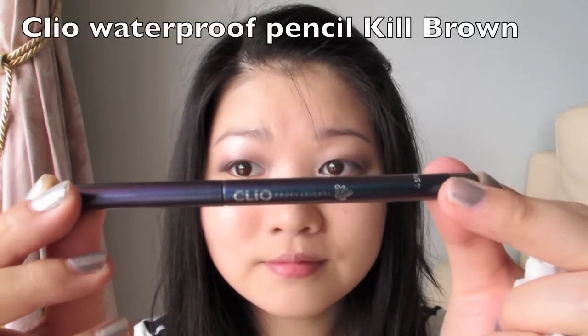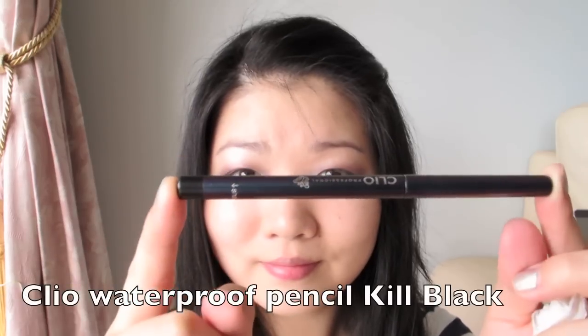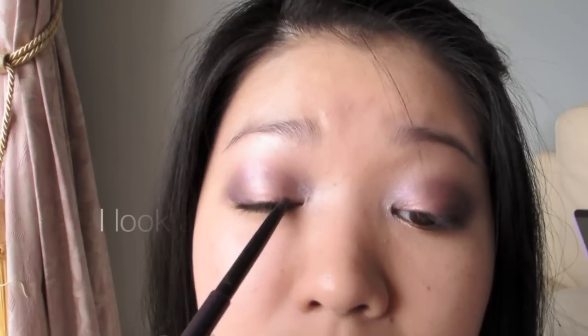Now rimming our lower waterline with a brown pencil liner, and also applying some to the outer lash line to create the illusion of thicker lashes. Then using a black pencil liner, tightline the upper lash line.